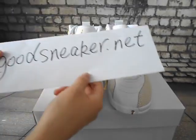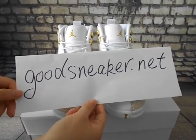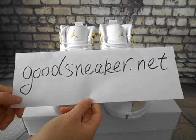If you like it, you can go to the website sneaker.net for more details of the shoes. Thank you very much.